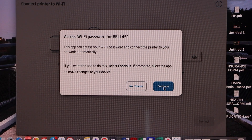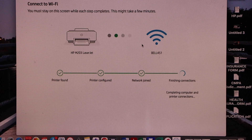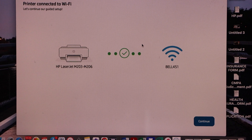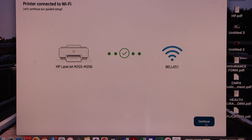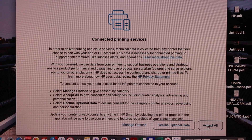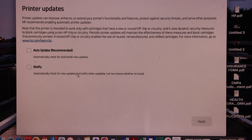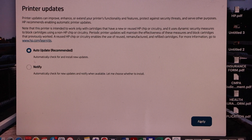Continue the setup — it can access your Wi-Fi password automatically. Continue. The printer is connected to the Wi-Fi network. Continue, accept all printing services, select auto update for your printer, and apply.